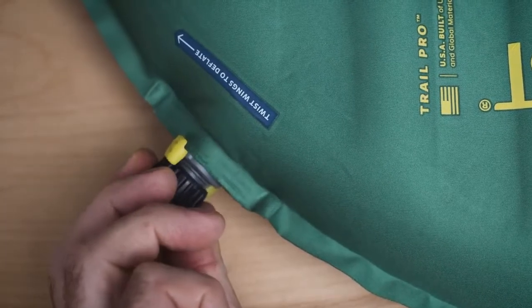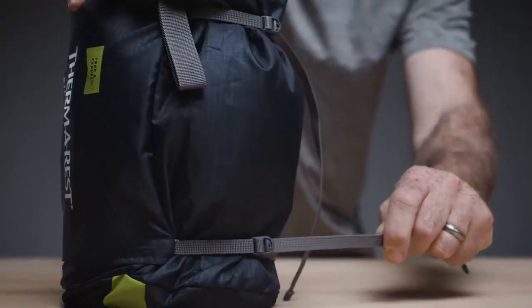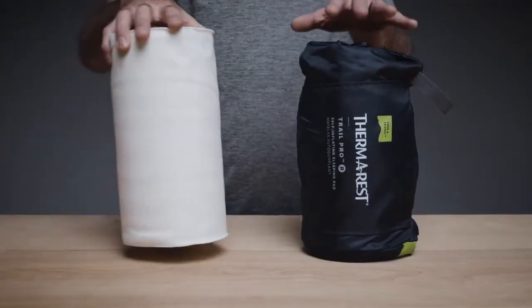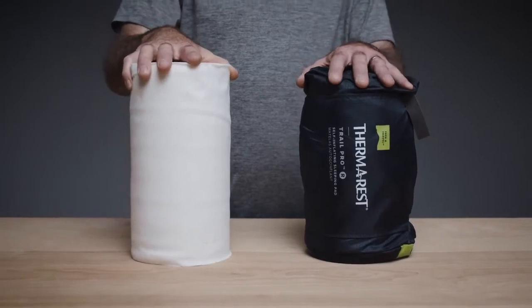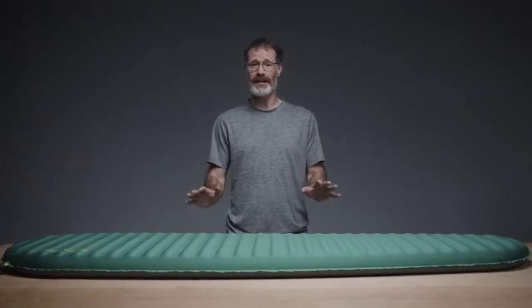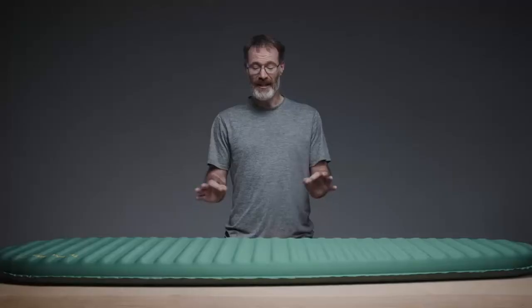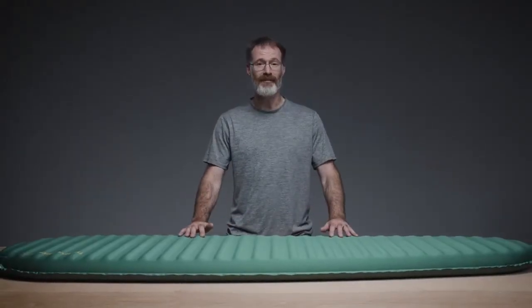To deflate or bleed air to your desired level of support, a simple twist of the wings allows air to escape. When it's time to break camp, the pad easily fits into the included stuff sack, packing down to the size of a paper towel roll. Like all Thermarest pads, it's made in-market, ensuring quality while reducing environmental costs of global manufacturing. Crafted for better nights at camp, the luxurious Trail Pro provides self-inflating performance for comfort-conscious backpackers.